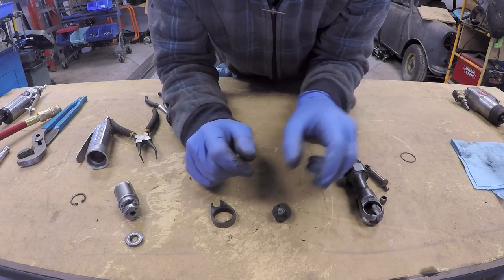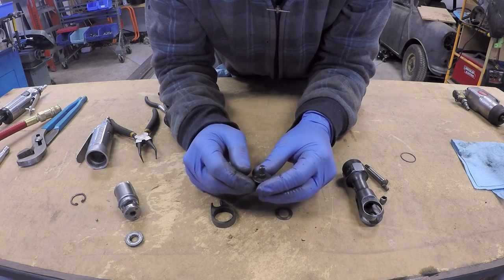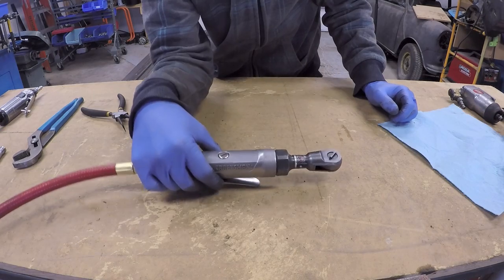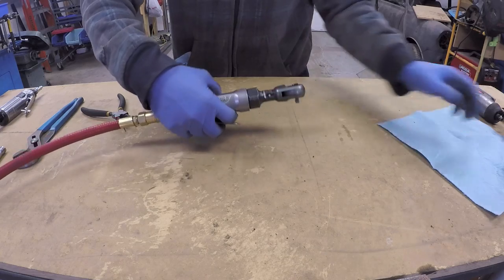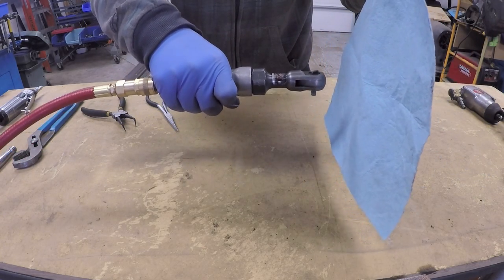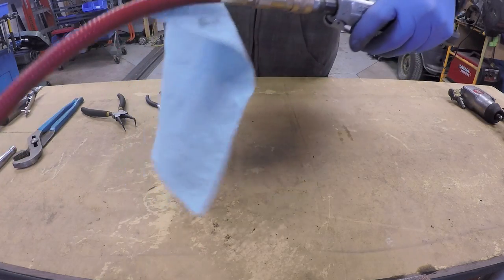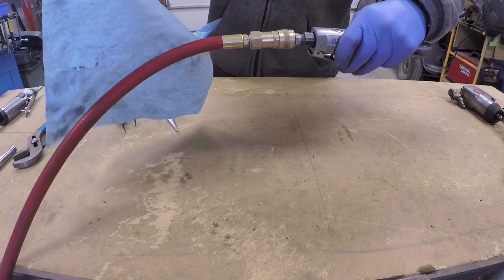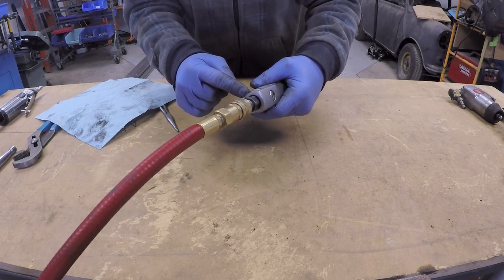That's basically what there is to the air ratchet. Now that I have the tool back together and hooked up to an air supply, I'll show you that the air does not come out of the front of the tool — in this case it comes out around the back of the tool.